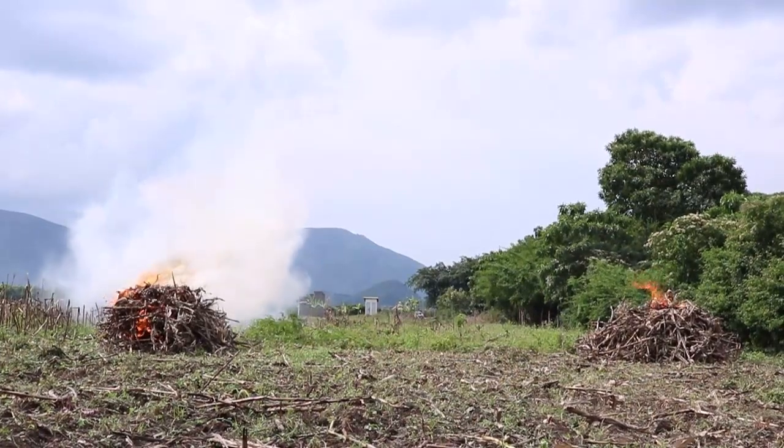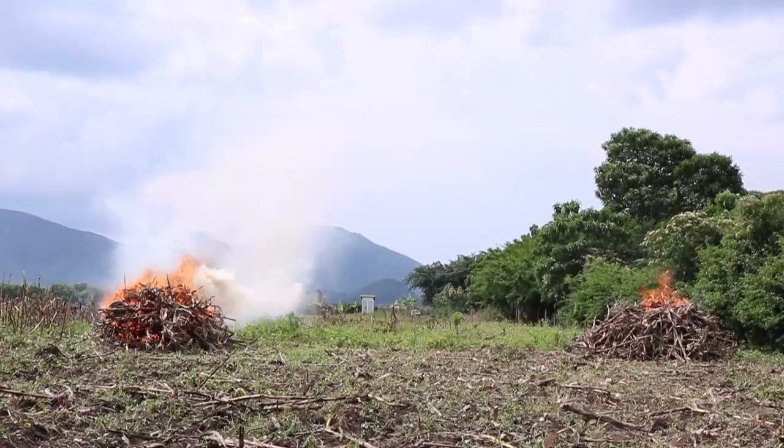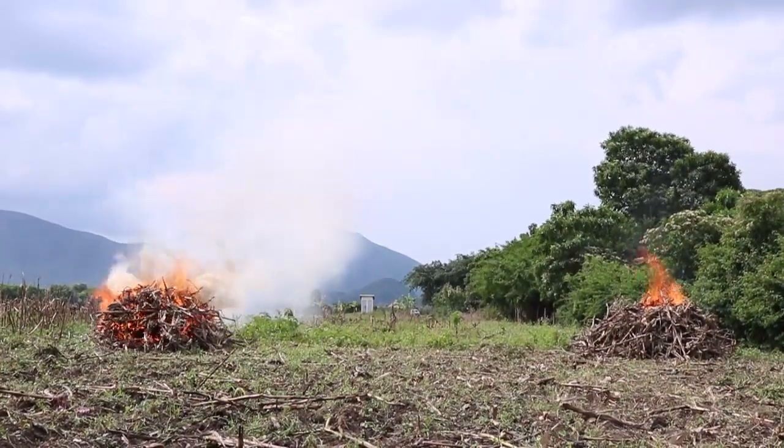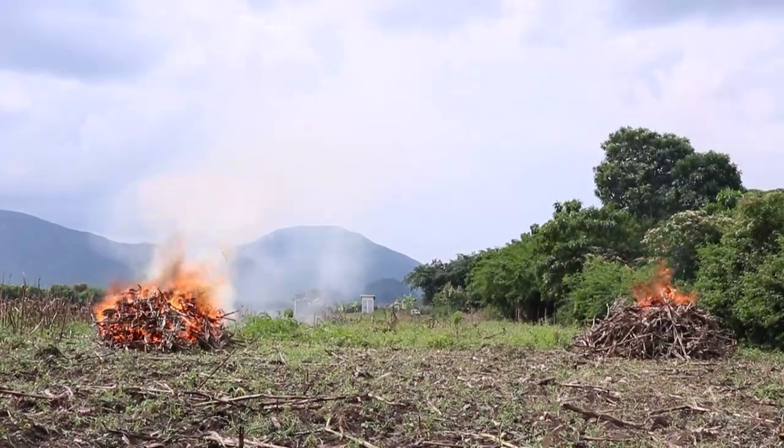See the smoke from the left pile? That smoke contains methane, nitrous oxide, and black carbon — very powerful climate drivers. The smoke also contains fine particulates, air pollution that kills.